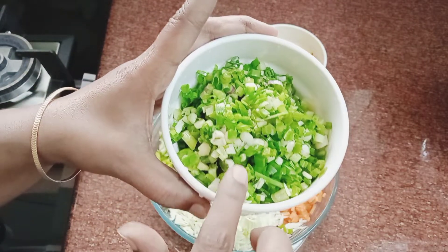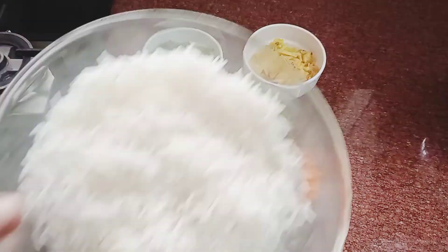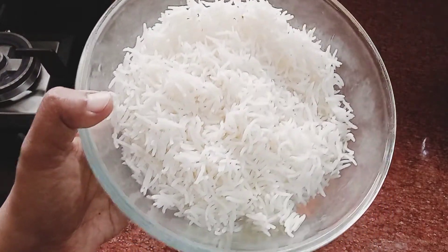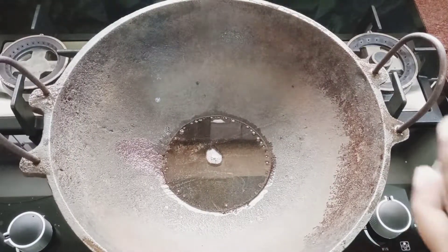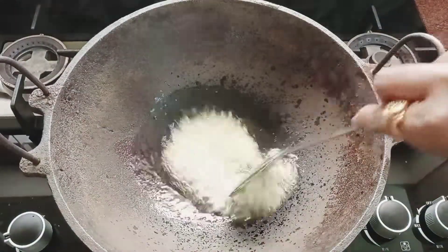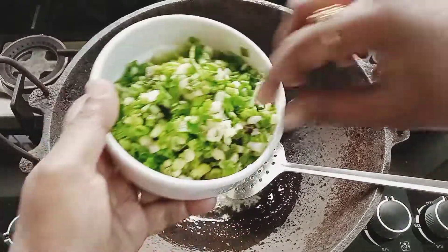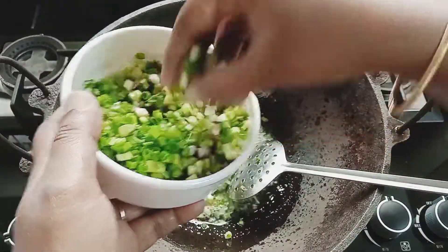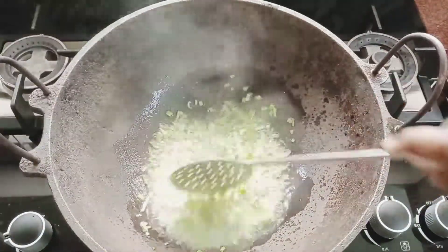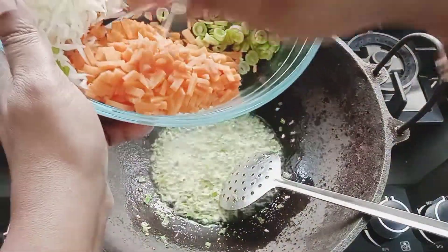This is the spring onion. Cut the onion into small pieces. We need about 3 tablespoons of onion. For the spring onion, cut about 1 tablespoon of carrot as well.